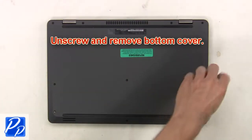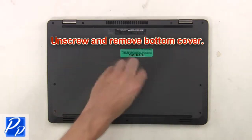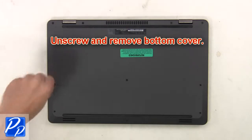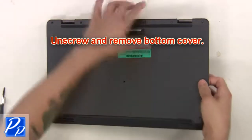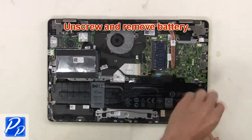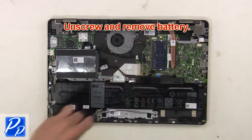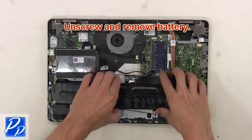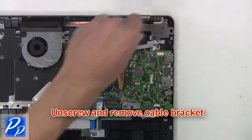First, unscrew and remove the bottom cover. Now unscrew and remove the battery. Now unscrew and remove the cable bracket.